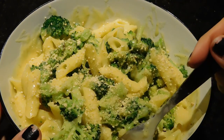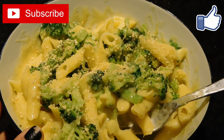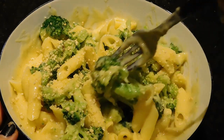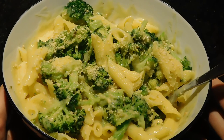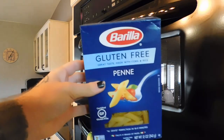Hey guys, today I am showing you how to make a super easy under 10-minute vegan macaroni and cheese. First thing I'm gonna do is get my noodles cooking — I have gluten-free penne.